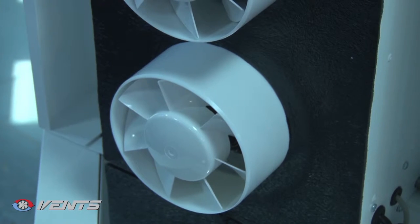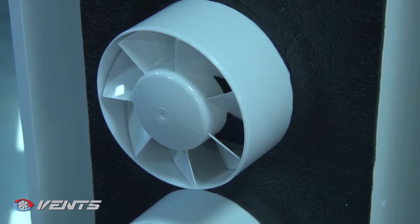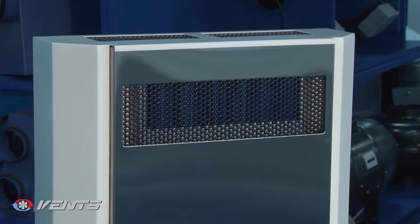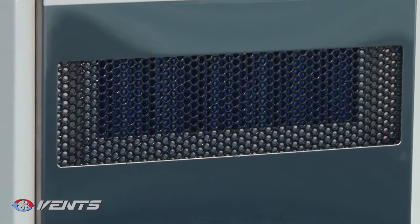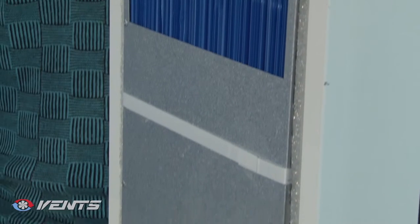The integrated electric EC motors with safe low voltage of 12 volts are used for air supply and exhaust. The unit casing is made of painted metal and is internally lined with a heat and sound insulating layer. The unit casing contains a plate heat exchanger, a supply fan and an exhaust fan.